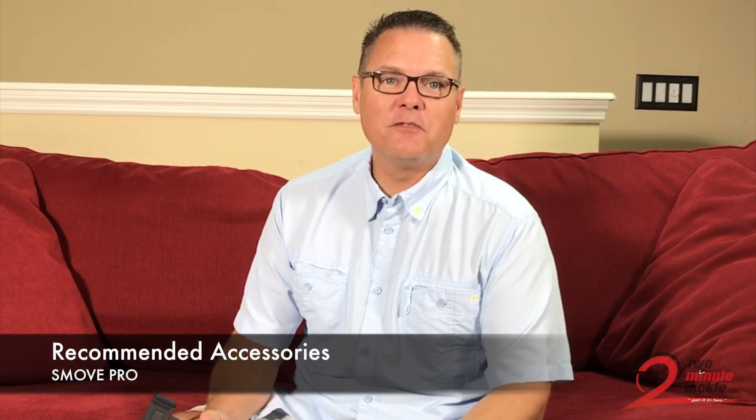Hey guys, I'm back with another video on the Smoove Pro. This isn't a how-to or any tutorial about the Smoove Pro, but more about a couple accessories that I think you should consider once you have your Smoove Pro.